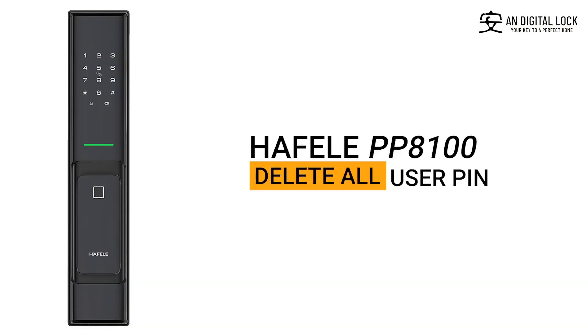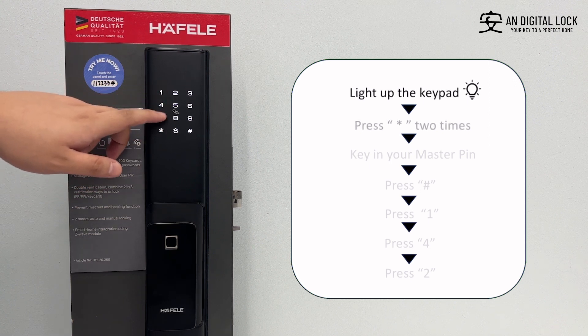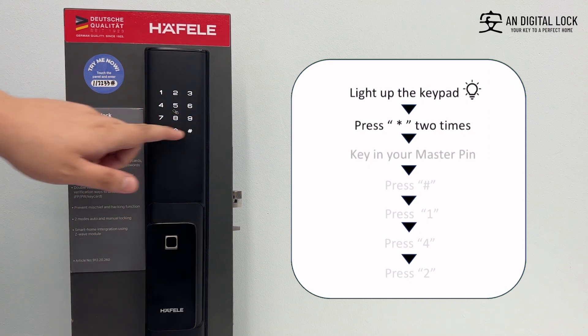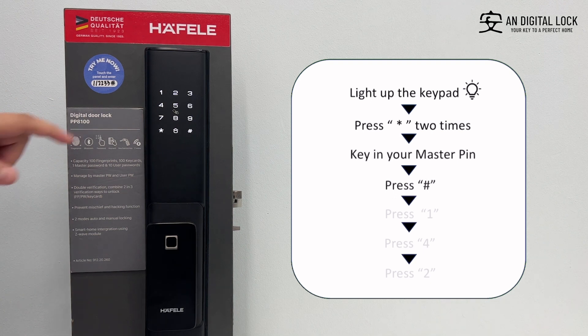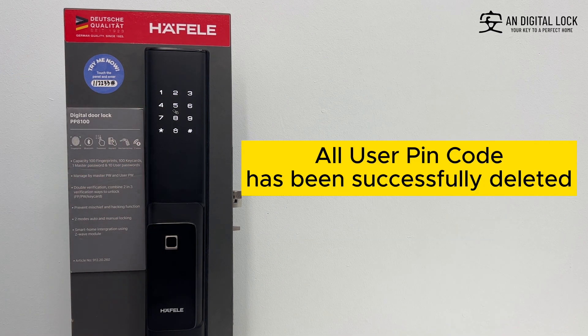Delete all user pins. Gently tap on the keypad for it to light up. Press the asterisk sign two times. Key in the master pin, followed by the hex sign. Press one, press four, press two. All user pins have been deleted.